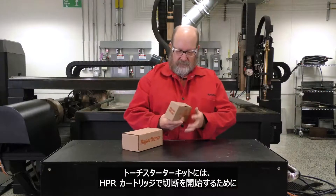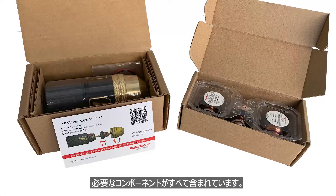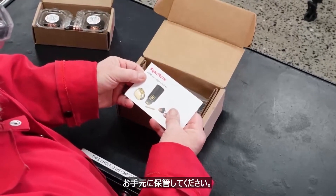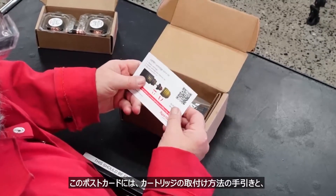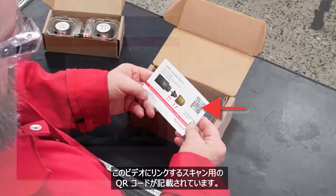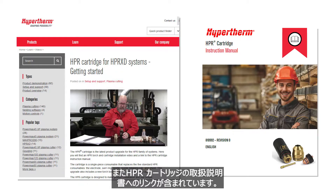The torch starter kit includes all the components needed to start cutting with the HPR cartridge. Note that cartridges are sold separately. The torch kit contains a postcard — keep this nearby. This postcard contains the directions on how to install the cartridge and a scannable QR code that will take you to this video and a link to the HPR cartridge instruction manual.